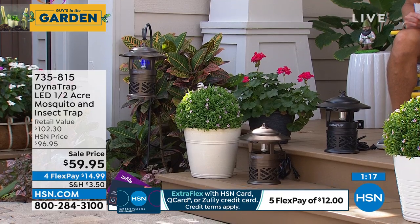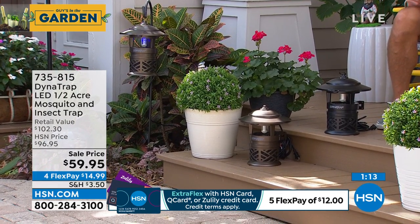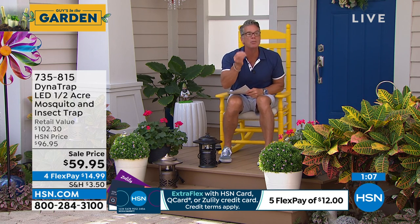It's 90 days. You get three months — almost the whole summer — to try it. If it doesn't work, return it. You've got nothing to lose but bugs.